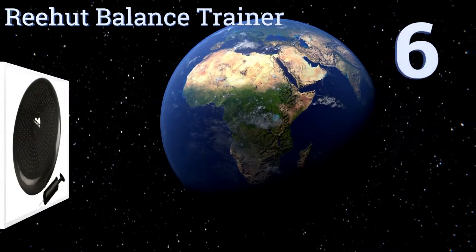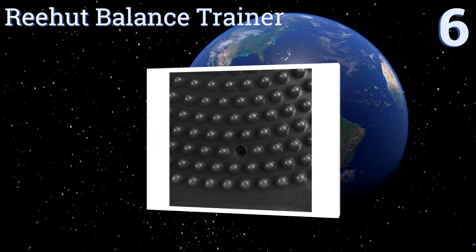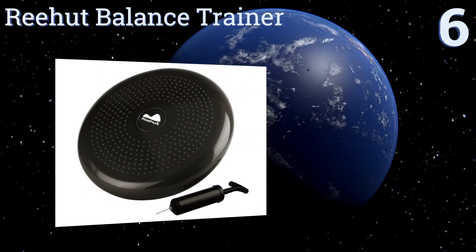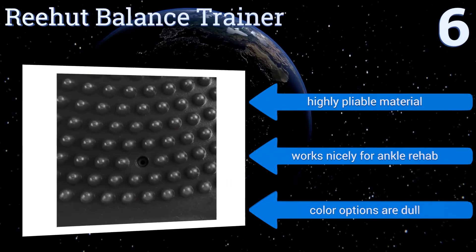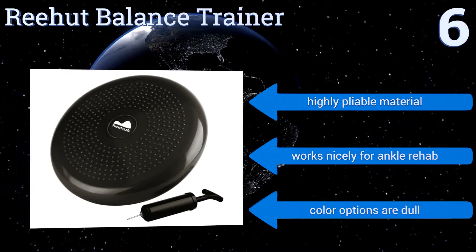Starting off our list at number 6. If you're new to the world of stability cushions, you'll get a lot of value out of the 9-page e-book that comes with the Rehut Balance Trainer. It includes helpful workouts and detailed inflation and deflation instructions. It's made from highly pliable material and works nicely for ankle rehab. However, the color options are dull.